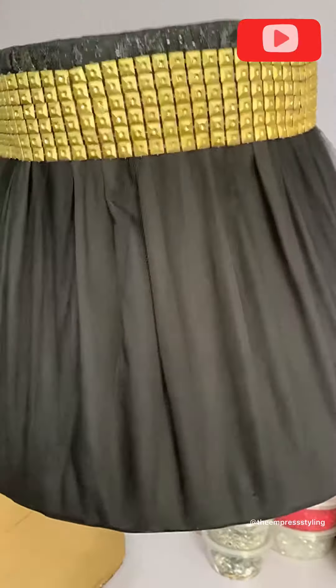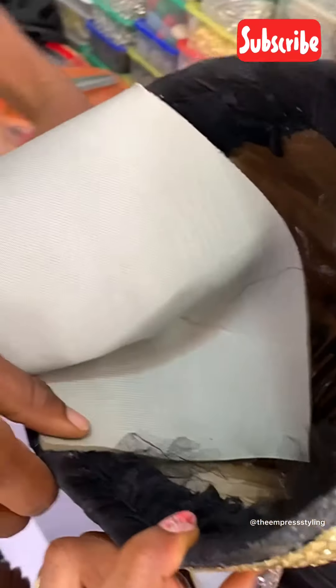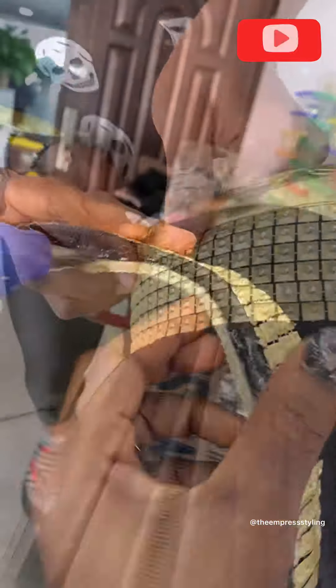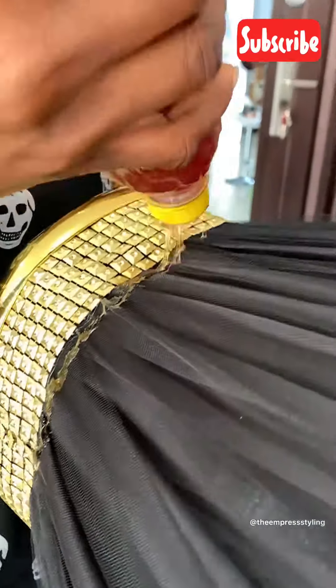We're waiting for it to dry — I just wanted to show you guys how it looked inside as well. Now it's time to neatly finish up what we started, putting in this part to cover the rough edges and rough parts of all that we did, making sure that it looks as neat as possible — putting glue on the edges to make sure that everything is neatly covered and doing the exterior finishing touches.